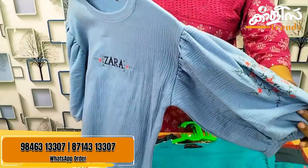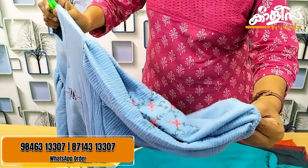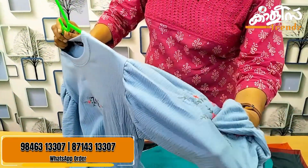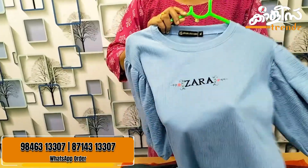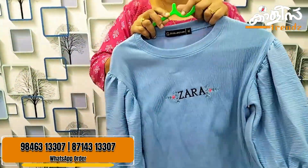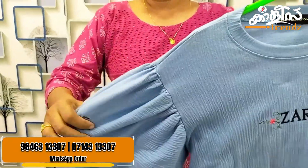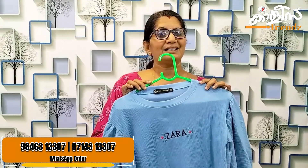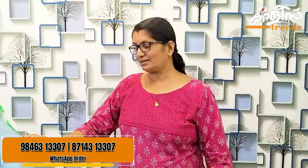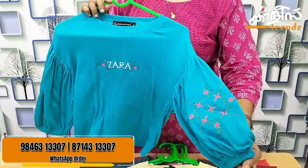If you want to make it, the price is $279. This sleeve is nice and fluffy. The sleeve is very broad. This is a simple and elegant sleeve. This crop top is 36 inches. The length is 18 inches.